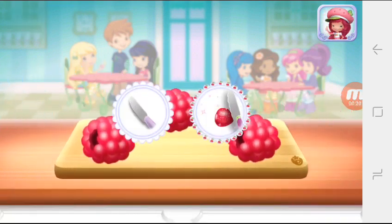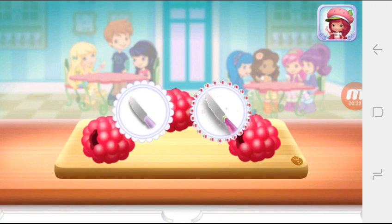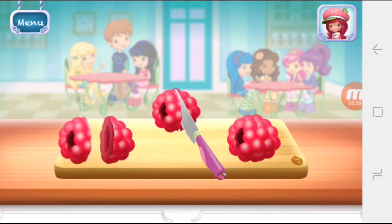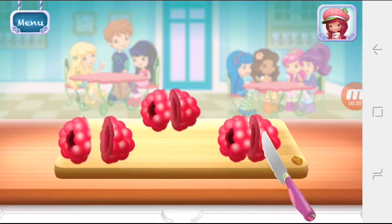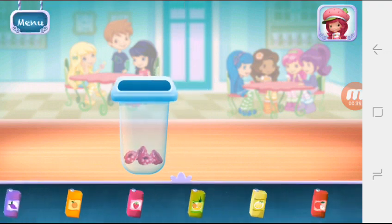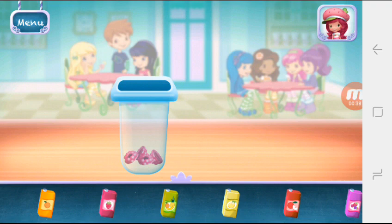Raspberries! Cherry Jam's chopping knife slices really smoothly. Now choose a nice juice flavor and pour it into the mold.